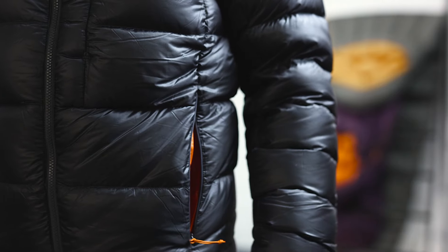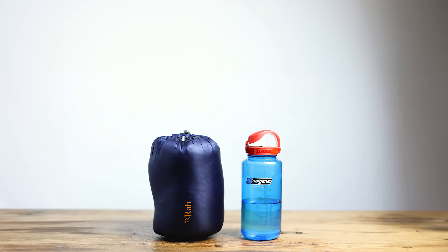The real aim of the Mythic Ultra is to give you the ultimate amount of warmth for the smallest pack size and the lowest weight. This weighs just 537 grams, which is exceptionally light for such a warm jacket. With that low weight we do sacrifice a level of durability — that 10 denier fabric isn't going to take quite as much abuse as some of the other ones we've looked at today.